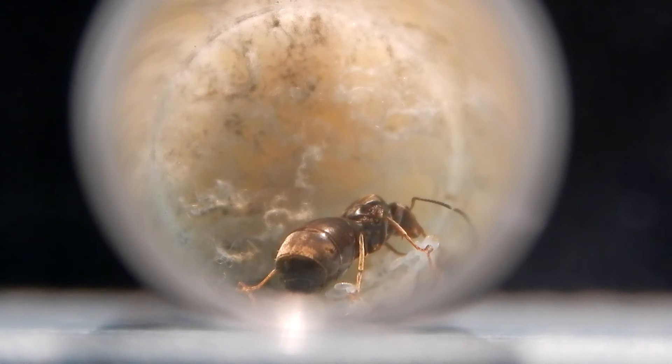Some species — some of my ants — I don't hibernate, just because I'm fascinated about watching them. It tends to be brand new queens that have just laid eggs; I don't tend to hibernate them. I keep them awake through the winter months so they can get their first workers, and then once they've got the first workers I tend to hibernate them.